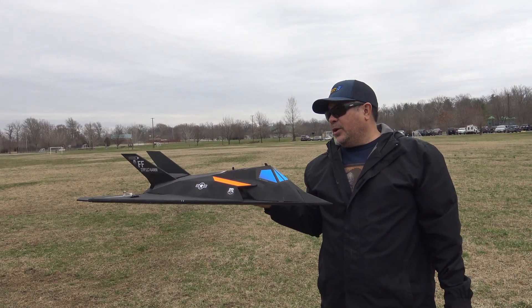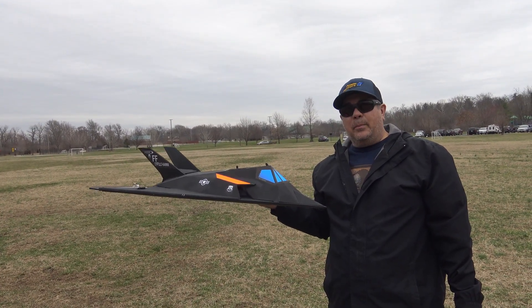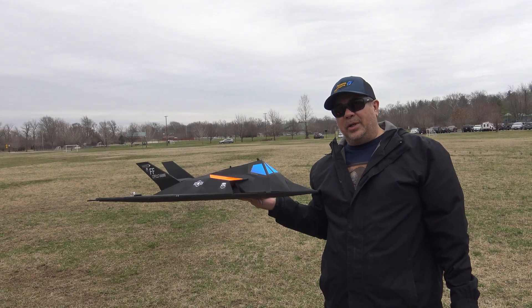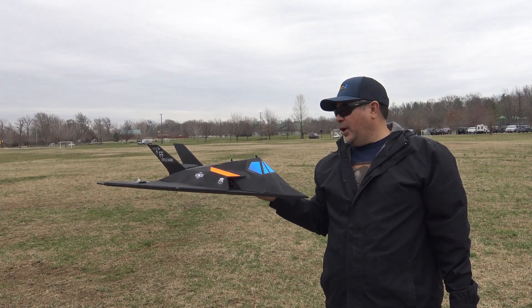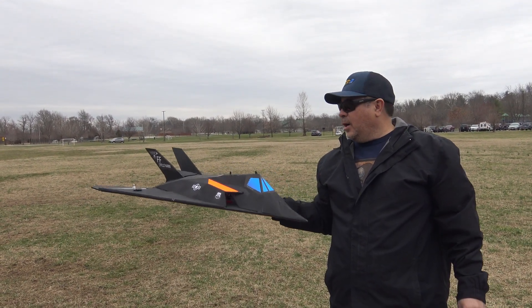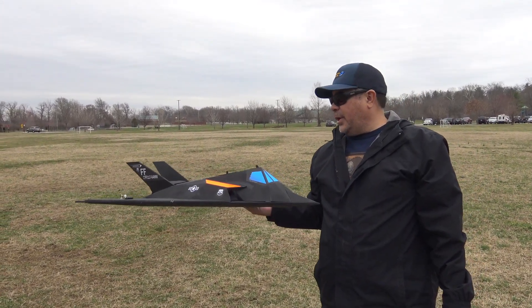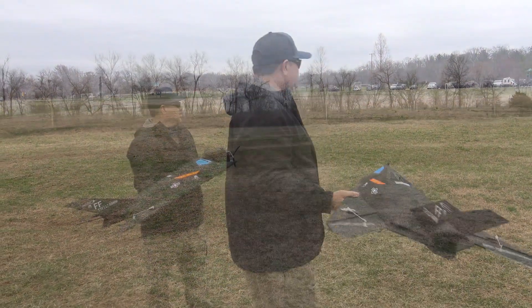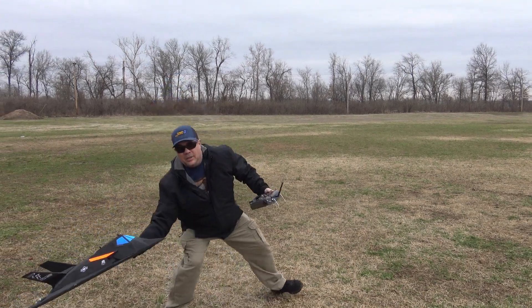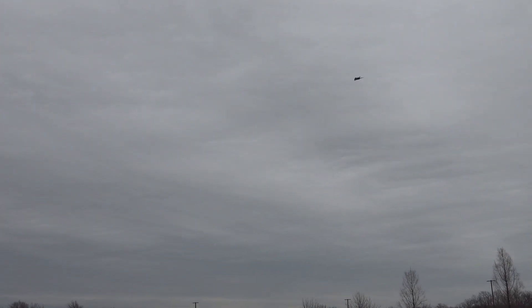We're going to fly it like this to see what happens, see if it flies any better. If it doesn't, then I might rip out this motor and put a 70 millimeter EDF in it — I have a Dr. Matt thrust one and another Power Fun one that we can test out. That was a way better launch than the one out of Herman. It didn't dip or anything.